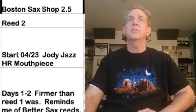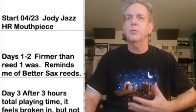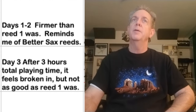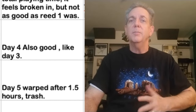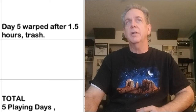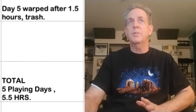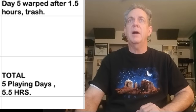Reed number two: days one and two, firmer than reed number one — reminds me of the Better Sax reeds in terms of firmness. Day three: after three hours of time, it feels broken in, but it's not quite as good as reed number one. Day four: also good. Day five: warped after an hour and a half — trash. Five playing days and 5.5 hours.